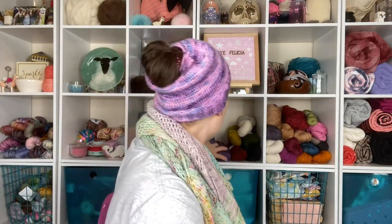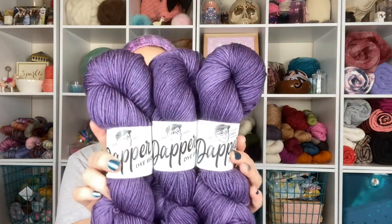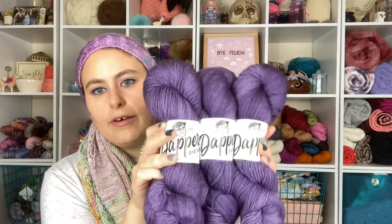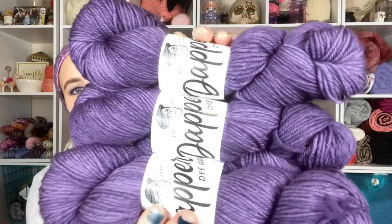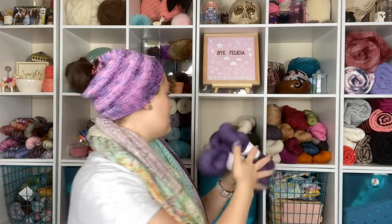I also picked up some Claire DK — the base is 80% merino, 10% cashmere, 10% nylon, DK weight, 245 yards. The colorway is called I'm Your Huckleberry — a reference to Tombstone when Val Kilmer says 'I'll be your huckleberry.' So beautiful, so squishy, so soft. This will absolutely become a nice beautiful shawl for myself.